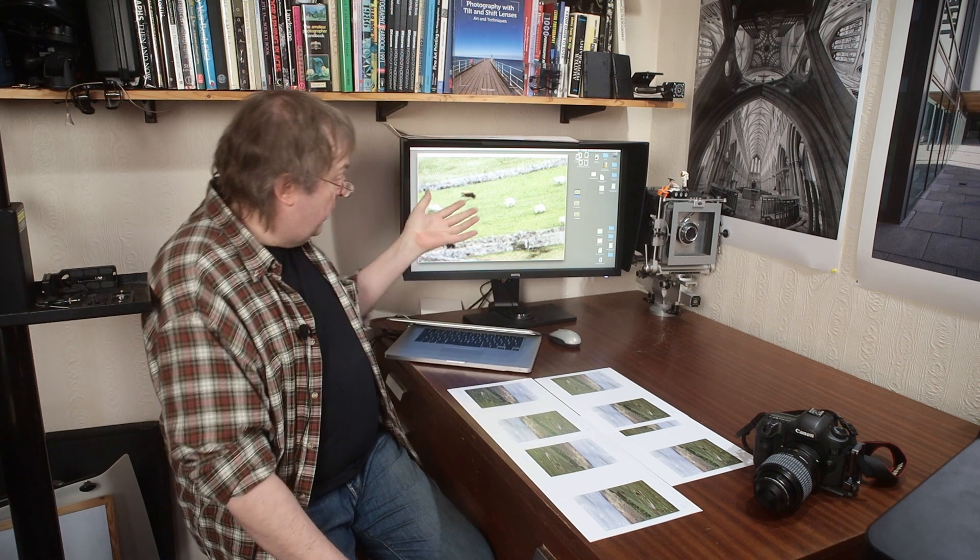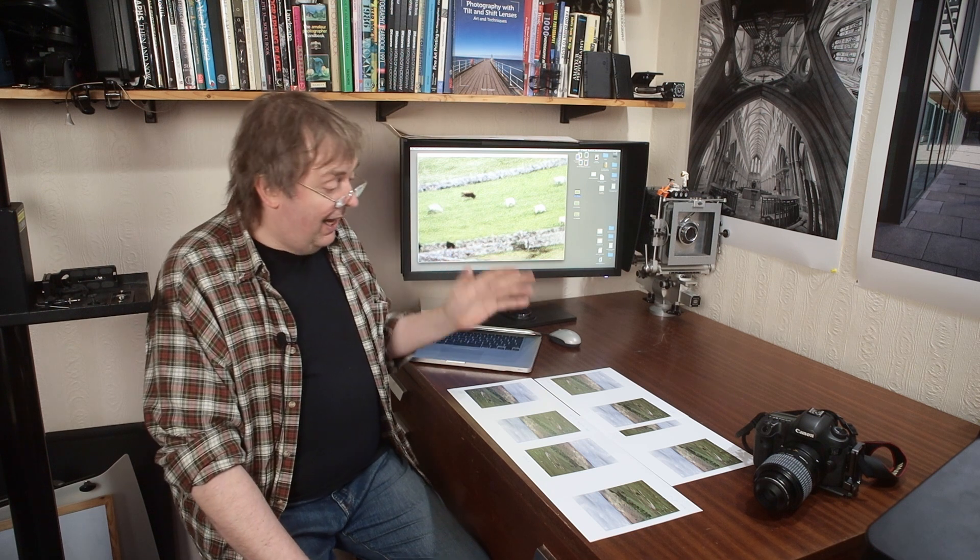There is a written article that goes with this which has actual images that you can look at much more easily than you can here. If you want to check the details, have a look at that. I'll put a link in the notes to the video and I'll pop a card up to the actual article itself.